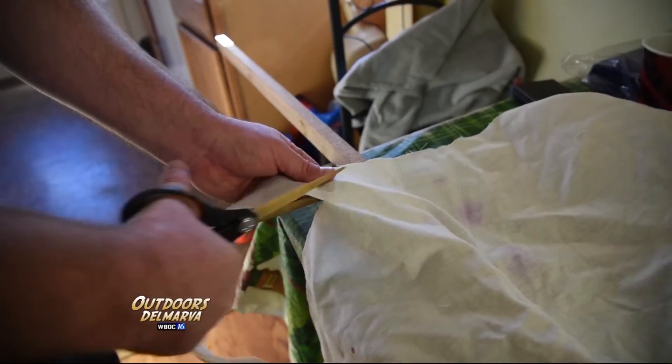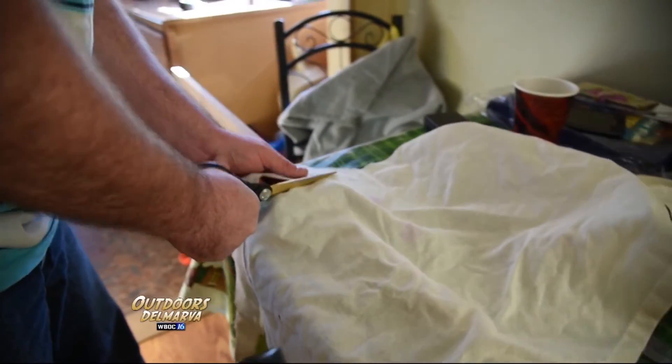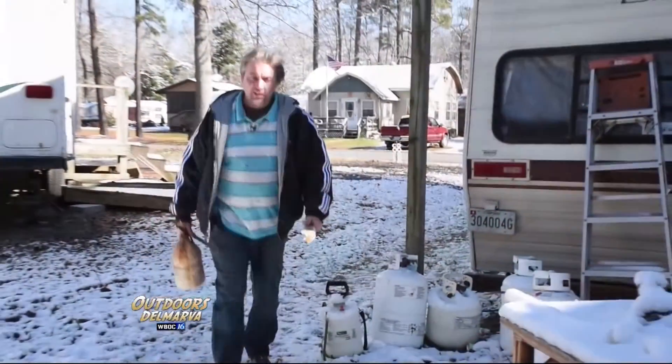For David, this process has become second nature, possibly bordering on obsession. It's something he has been doing for nearly all of his life. My great-grandpa was a Lakota Indian, and he showed me how to do this when I was maybe three or four years old. He took me outside, and he showed me how to make a Lakota sapling bow.